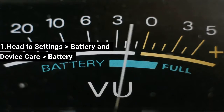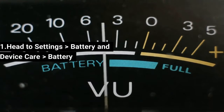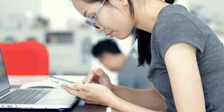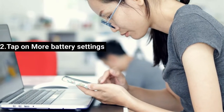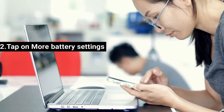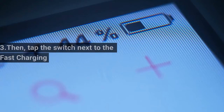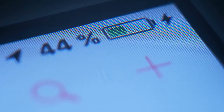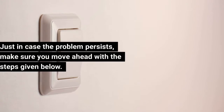Step 1: Head to Settings → Battery and Device Care → Battery. Step 2: Tap on More Battery Settings. Step 3: Tap the switch next to Fast Charging to enable it. In case the problem persists, make sure you move ahead with the steps given below.